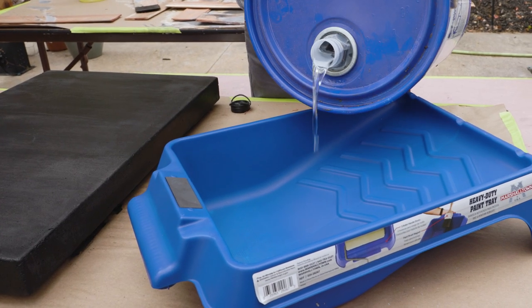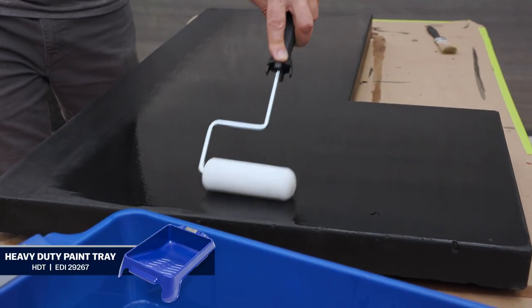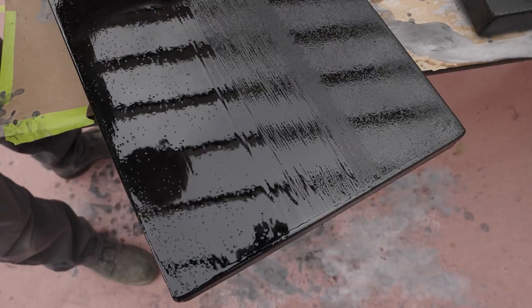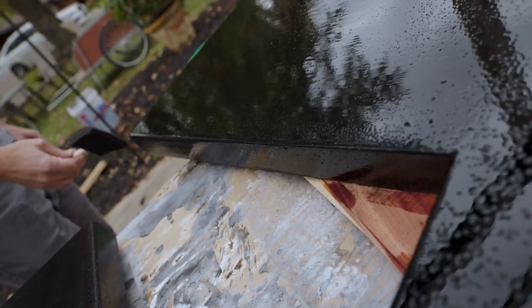Now it's time to apply the sealer. Use a paint tray along with a foam roller to keep the coverage even. Lightly tip off the sealer with a foam brush after rolling to remove any air bubbles or imperfections.